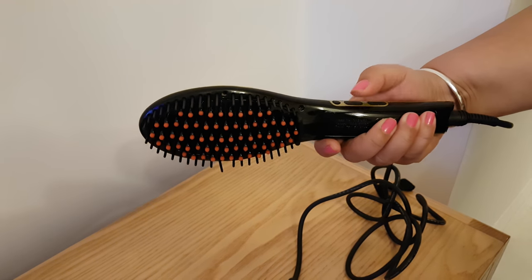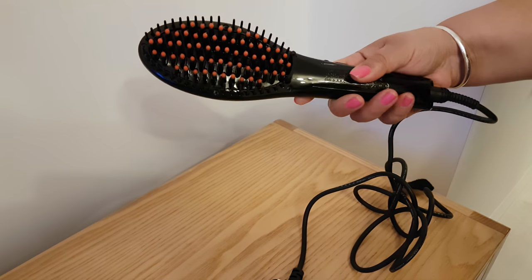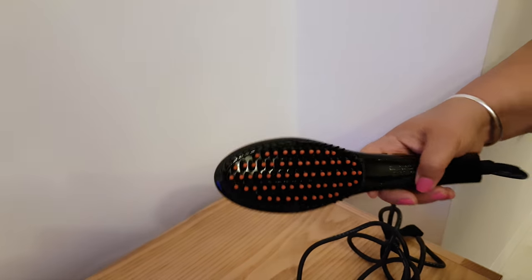My hair is quite thick so I do take it all the way to the highest temperature. It takes a couple of minutes and you'll know you're there. It's not like a straightener in terms of your normal hair straighteners on both sides.